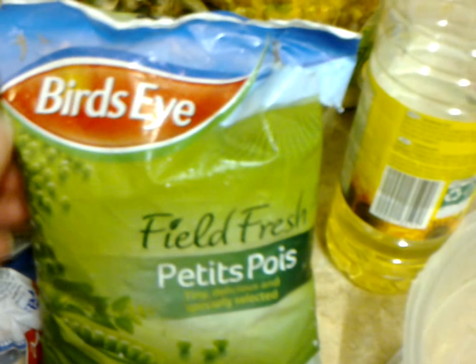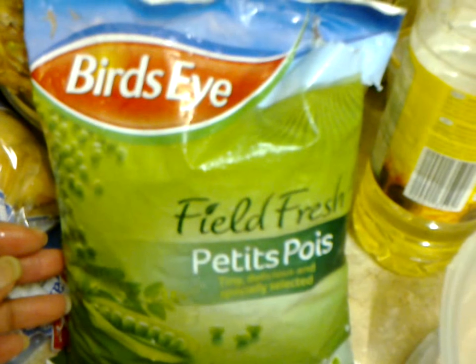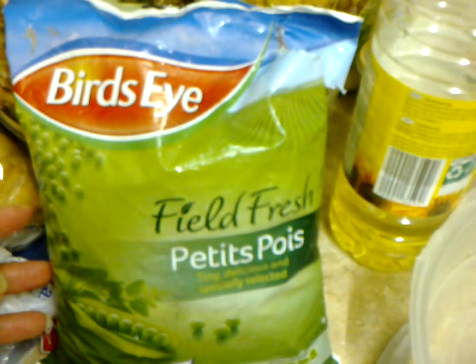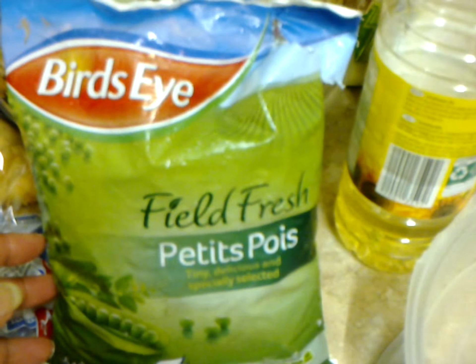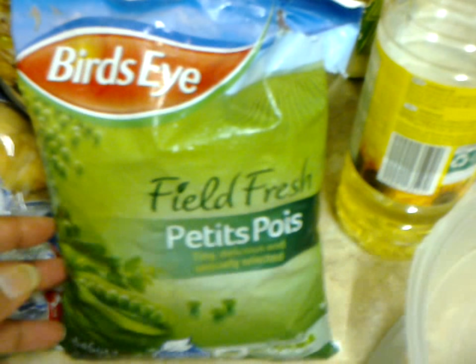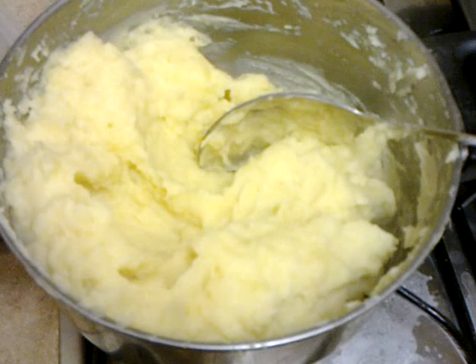Over here I've got a bag of peas — petit pois — and I'm gonna sprinkle those into the mince before I put it into the oven. So yeah, that's it pretty much. I'm making a cottage pie or shepherd's pie and I'll be back to record some more.